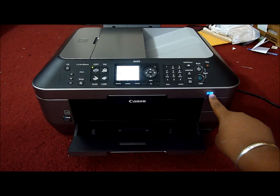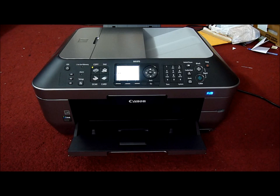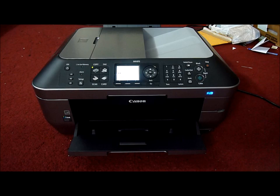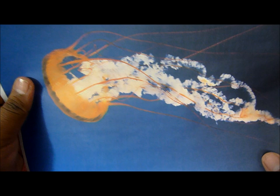It's now printing from the PC. Here comes the print — it was really fast, except for the processing time. And it's really good quality too. This is a pretty good copy — really good quality picture.